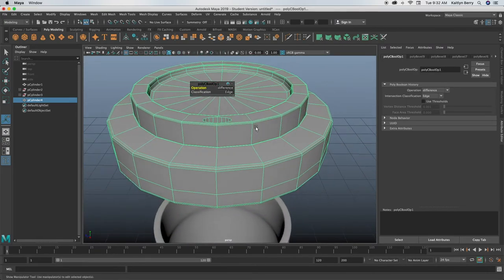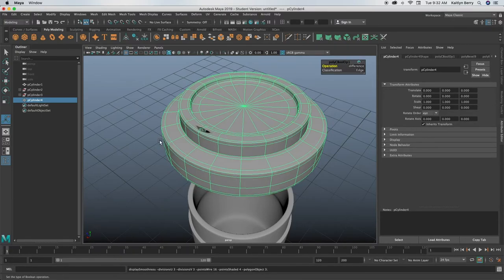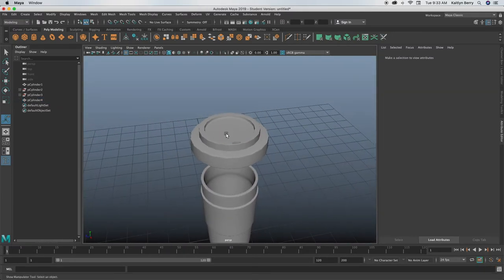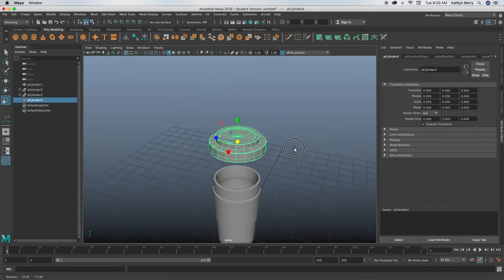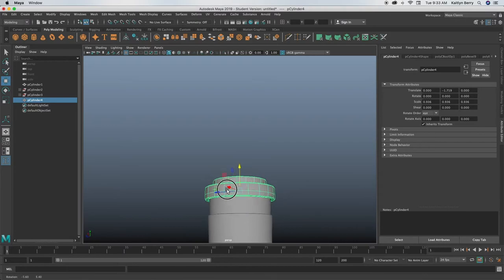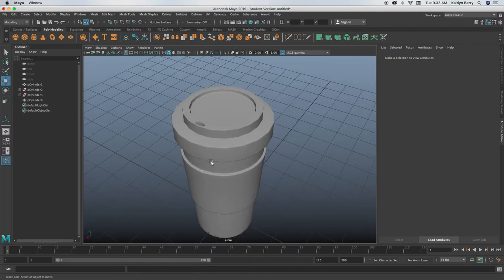If it doesn't work, this is a really complicated function that only works in some situations. If you press 3 again it does that. I would just leave it — it doesn't look that chunky. You can scale the lid as much as you need to in order to fit your mug, but basically next you just drag the lid down on top of your mug and that's it.